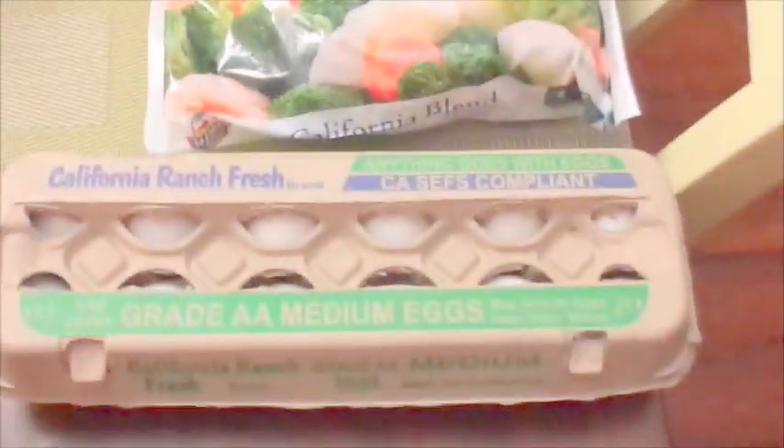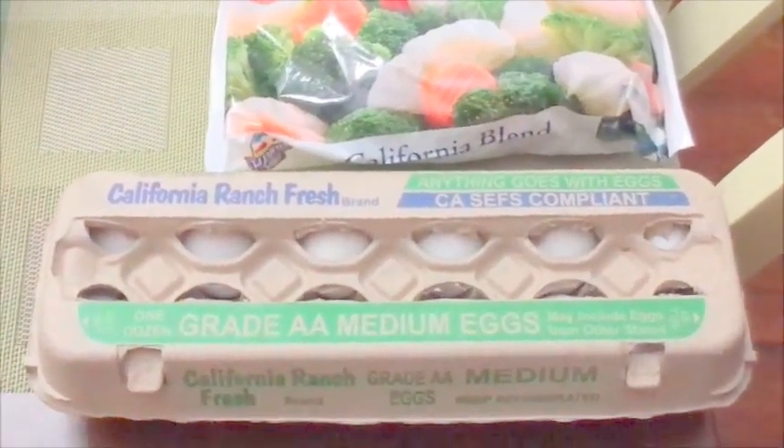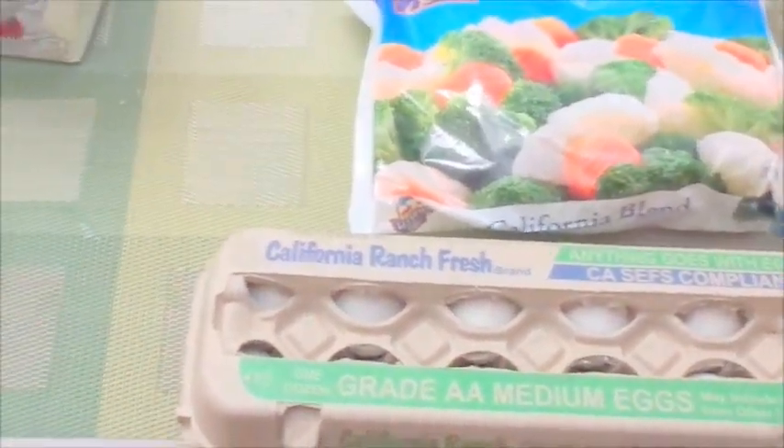These eggs are a rebuy too, because I buy eggs from there sometimes. Other times I buy them from the grocery store, because most of the time Dollar Tree doesn't have eggs — they run out really quickly.